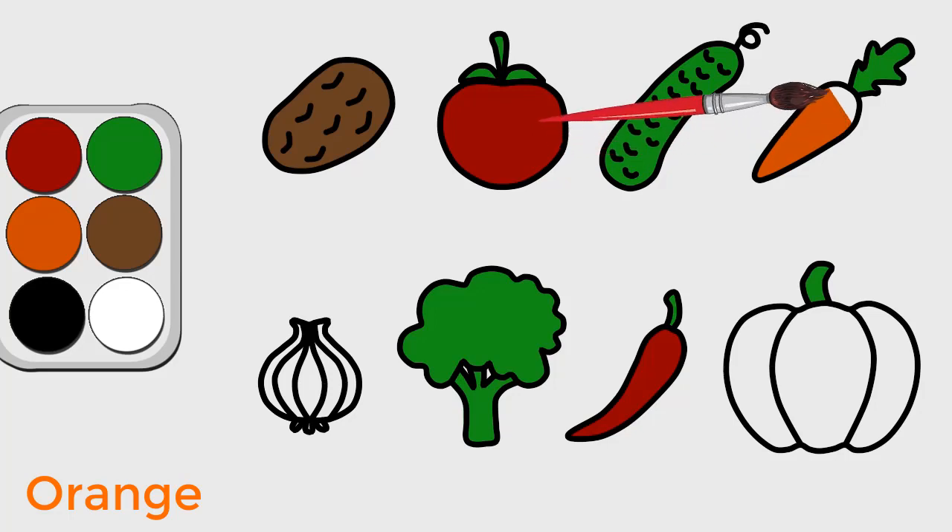Orange, orange, orange, orange. Thank you.